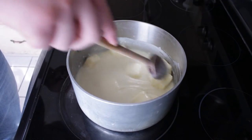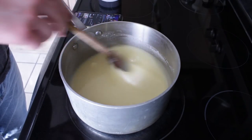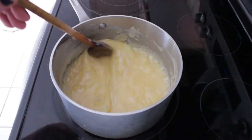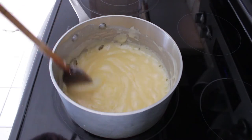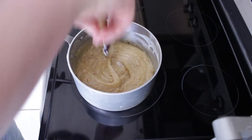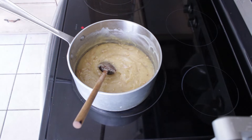Stir until those pieces melt. Unlike Joseph Bonaparte, they'll pretty easily assimilate with their surroundings. Bring to a simmer and cook for about 20 minutes until it's nice and golden brown. Let that cool for a while, throw in a cup of chopped pecans, a teaspoon of vanilla, and then throw it to the back of the fridge — just overnight though, it'll come back.